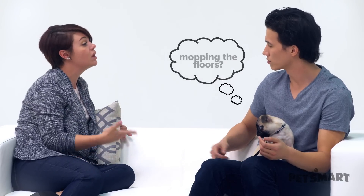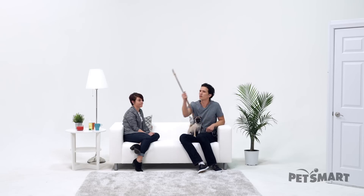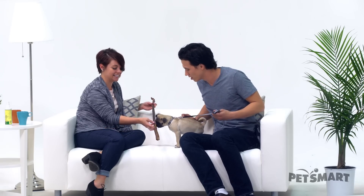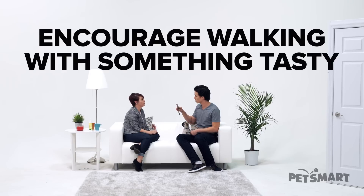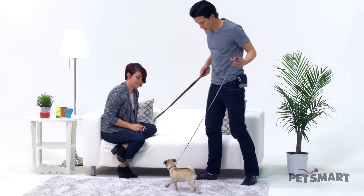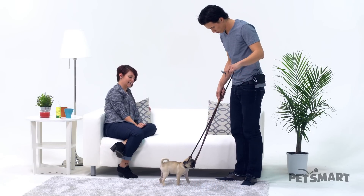But he has a problem — when we walk sometimes, he just plops on the ground and won't move regardless of what I do. Yes, I've seen it happen before. We call it mopping the floors. You don't want to pull him, tug him, or force him — you want to encourage him. One way you can do this is use a spoon with peanut butter or a bully stick. See, he likes it! This is going to help you encourage him to follow along. He really loves the smell, so guide him along with it. Let him sniff it — there you go. And then just lead him with it.